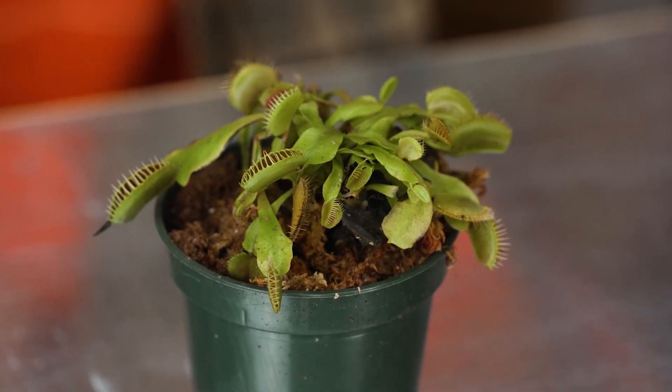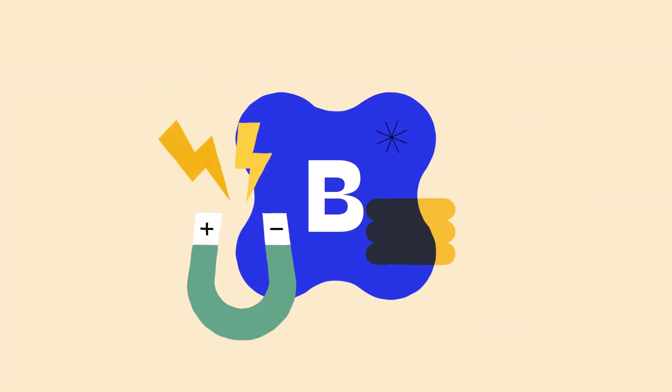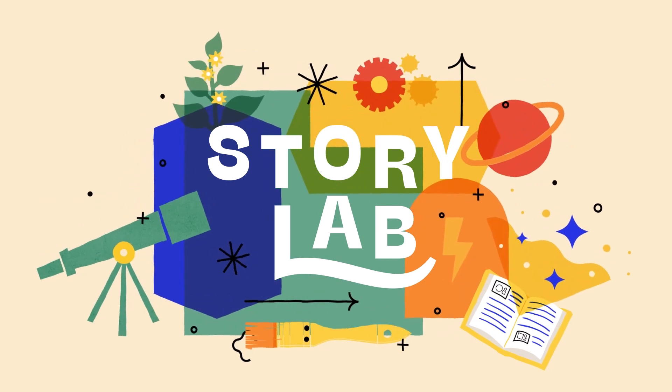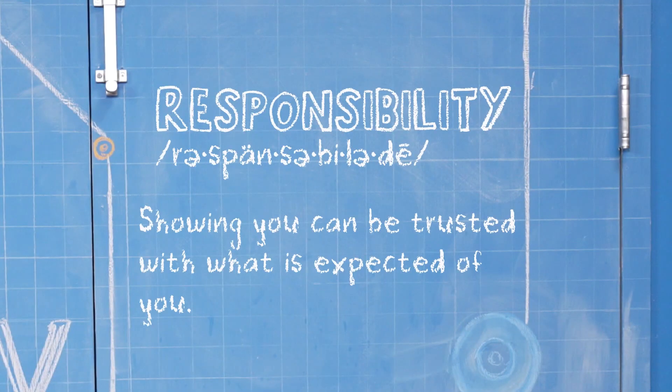I think my pet plant just ate my pet spider. Uh-oh. Hey, I'm Skylar. And I'm Sebastian. We're talking about responsibility, which is showing you can be trusted with what is expected of you.